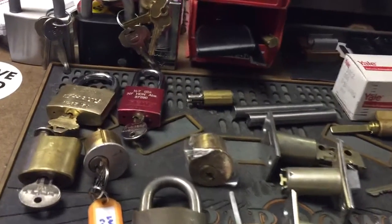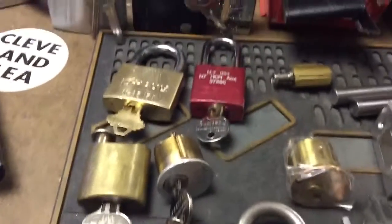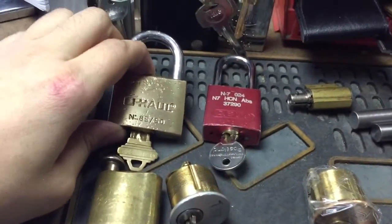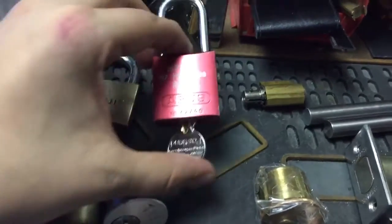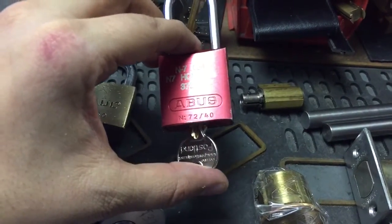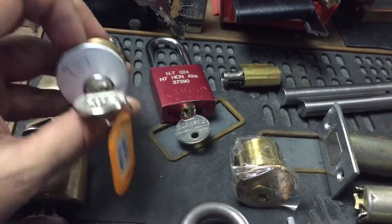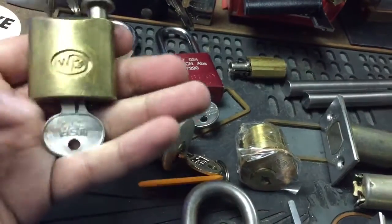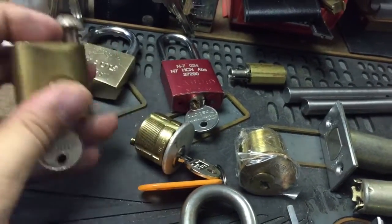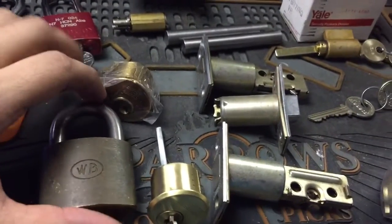Hey guys, just some stuff to show off. Got a box from Texas Jim — we're doing a trade. He sent me a U-Haul, which I'm thinking is an Abus, a Schlage blank, an Abus 7240 with the Yale keyway, a Yale challenge lock that he pinned up — I'm interested to see what's inside of it — and a WB with a key. So thank you very much, Jim.